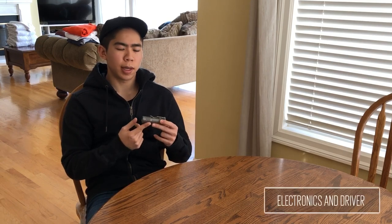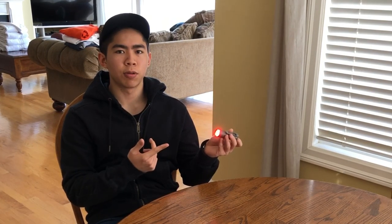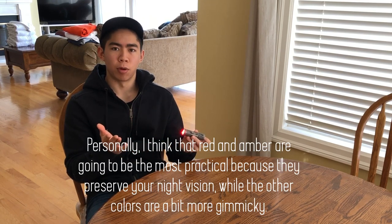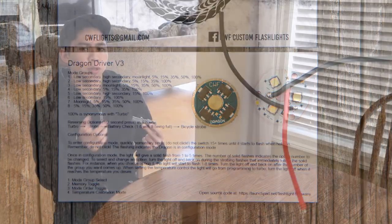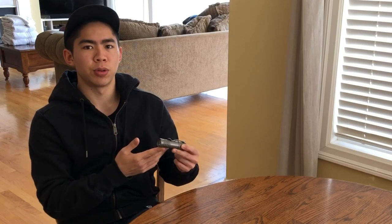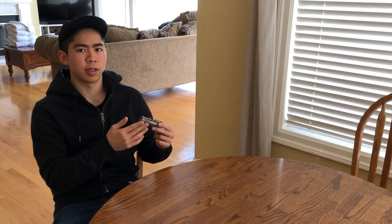Let's talk about the electronics. The Pele is using the CWF Dragon driver. This driver is unique because it has a secondary channel which allows for secondary LEDs. I chose to go with red, but you also have options of amber, blue, and green. Personally, I think red and amber are the most practical because they preserve your night vision, while blue and green are a bit more gimmicky. The firmware is relatively basic — there are eight preset mode groups with options for mode memory and reversing the order, plus functions like bike strobe, battery check, and a temperature limit. The LuxRC 371D is definitely more advanced, but I do enjoy the simplicity of this driver. There are also two output levels for the secondary LEDs, both brighter than the LuxRC 1.